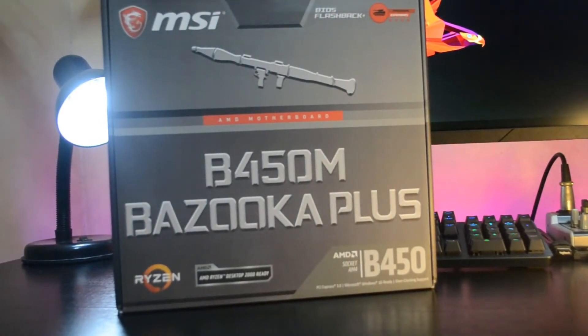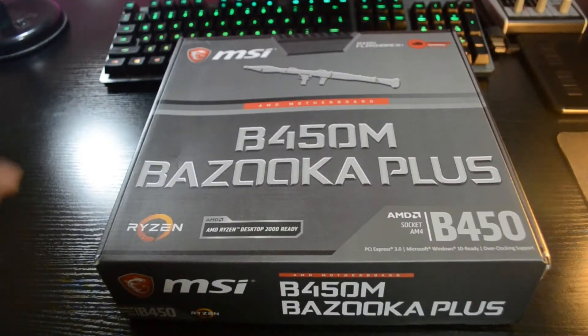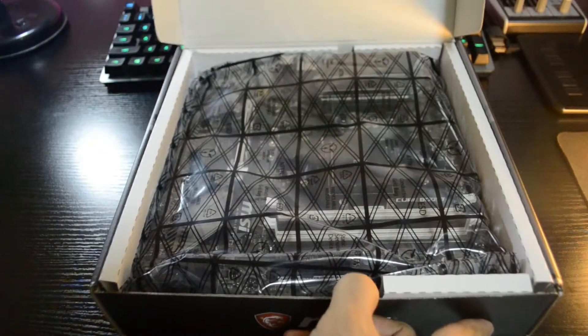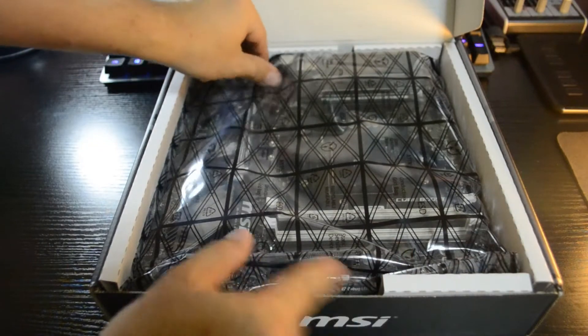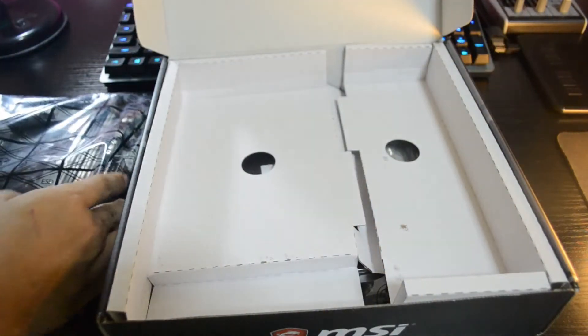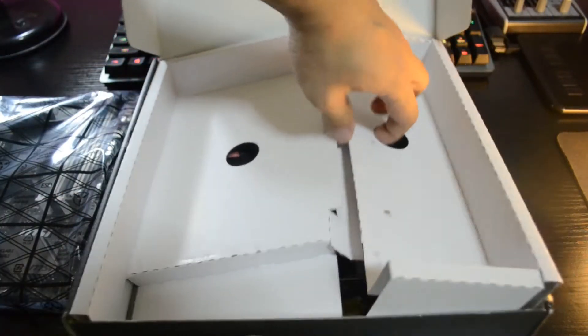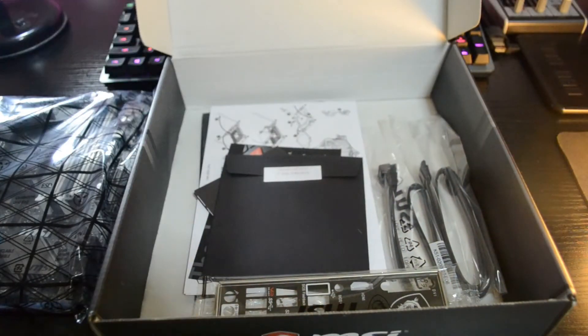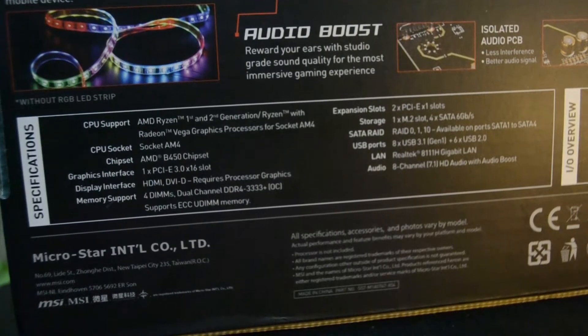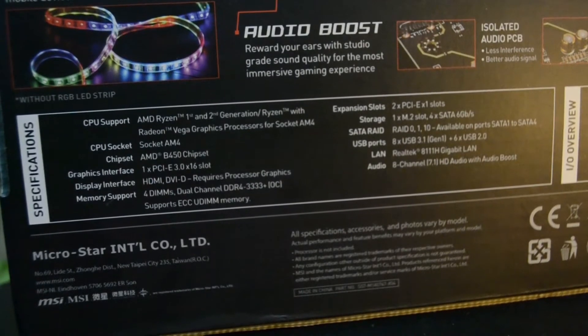Now let's check out the motherboard. I decided to go for the B450M Bazooka so we won't be wasting the overclocking capability of the Ryzen CPU. I was actually aiming for a B350 like the previous build on this channel, but I was really in love with the features of this MSI B450M Bazooka. This motherboard has tons of features — you can check them out by pausing the video.